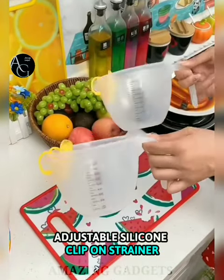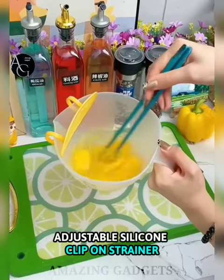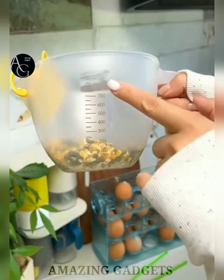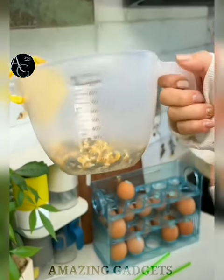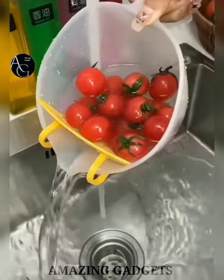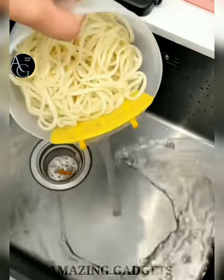Adjustable silicone clip-on strainer. The fine mesh strainer is easy to use and makes the perfect kitchen accessory. The specially designed clips easily snap onto round pots, pans, and bowls of all sizes. Save time by straining while the food stays in the pot. The small and compact design makes it easy to use and store, great when working with limited counter space.